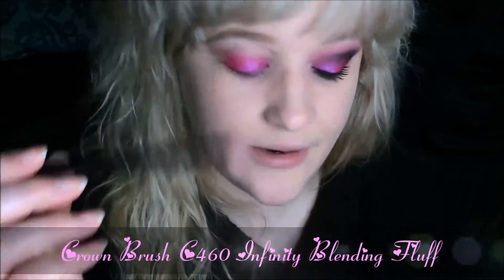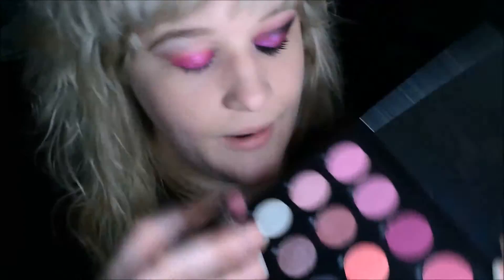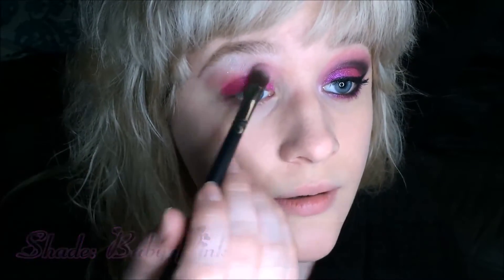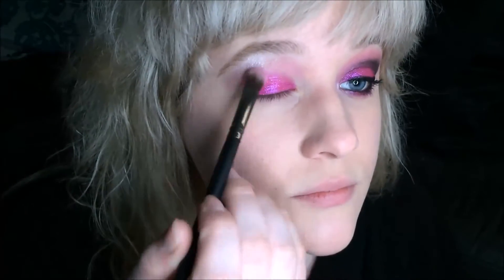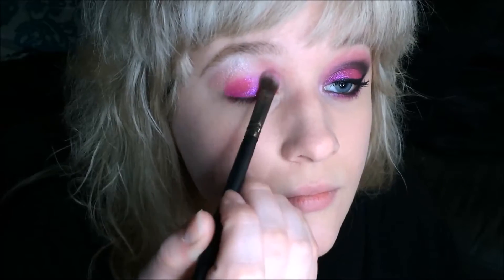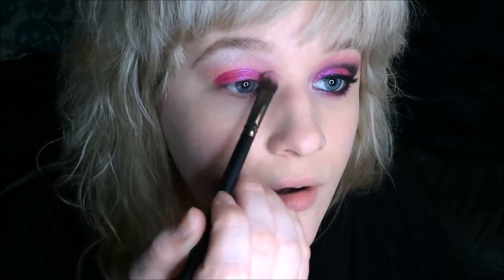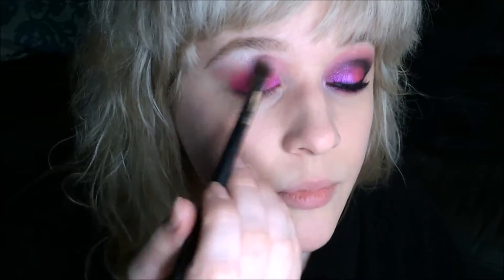Now taking a Crown Brush C460, I'm going to go into the shade Baby Pink right here and apply that on the inner part of the eye — rounding it in on the inner third, curving it in and swiping it outward just a little bit to meet up with that light pink shade that we applied there.